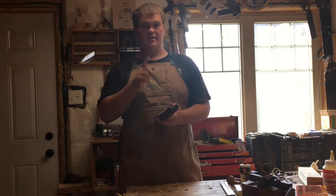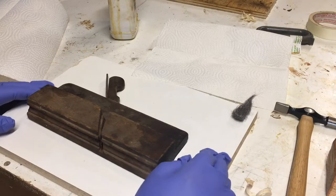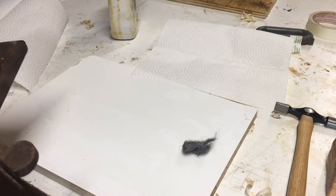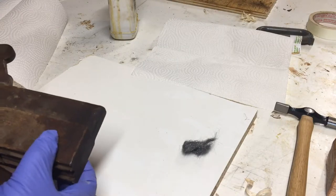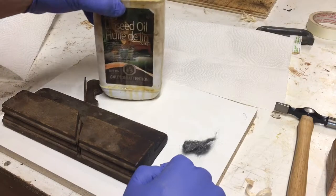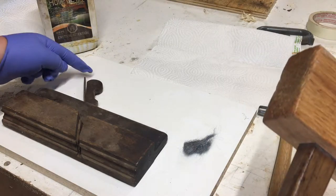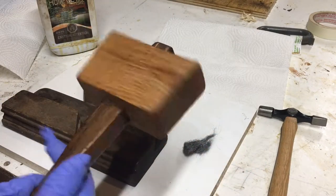I'll take you through just refurbishing it and show you how I clean it off with boiled linseed oil. Here is how I clean and refresh molding planes with boiled linseed oil and some fine steel wool. I'm not trying to remove any finish or patina here, just clean off the dust and freshen up the plane. That's traditionally what they used on planes. Things you'll need: boiled linseed oil, some paper towel, a couple of hammers, and possibly a steel hammer if the wedge is really hard to get out.